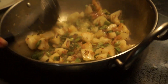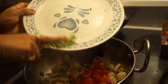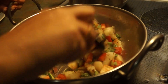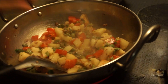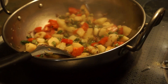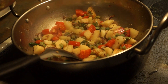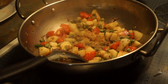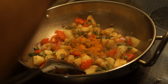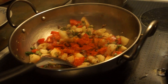Now I'll add some green chilies. I'll add salt according to your taste. Then dry coriander powder — that is dhaniya, sukha dhaniya — and then haldi, that is turmeric powder, and green chili powder, that is lal mirch.